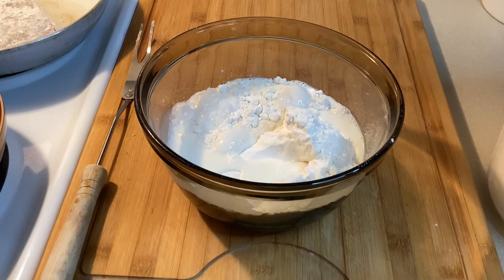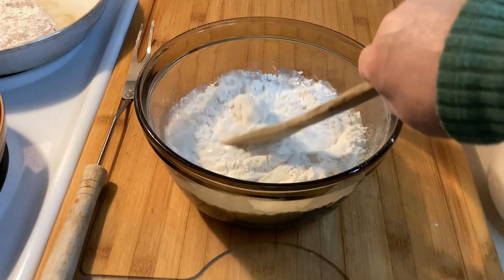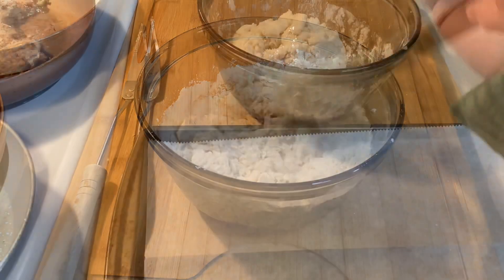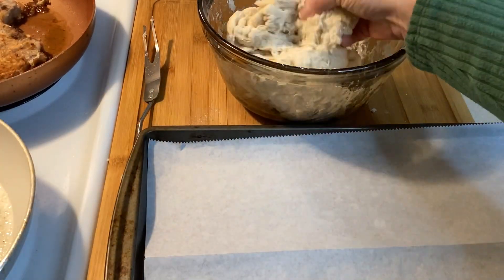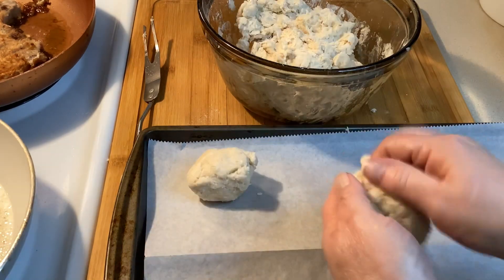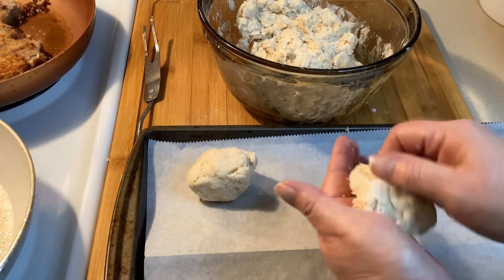I remember the way Mom fried pork chops. She had self-rising flour that she bought by the large bag — I think 25 pounds or more — and huge buckets of lard. She would wet the chops with water, cover them in flour, salt and pepper, and fry until they were a golden brown and the coating was crisp. Very tasty.